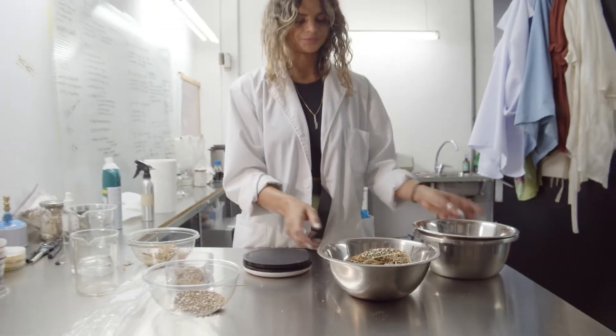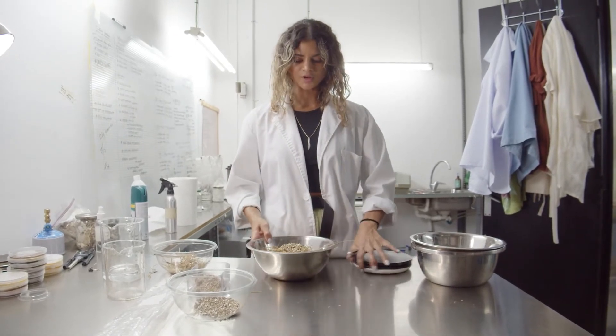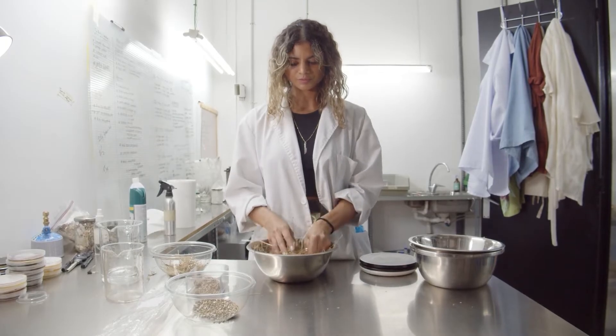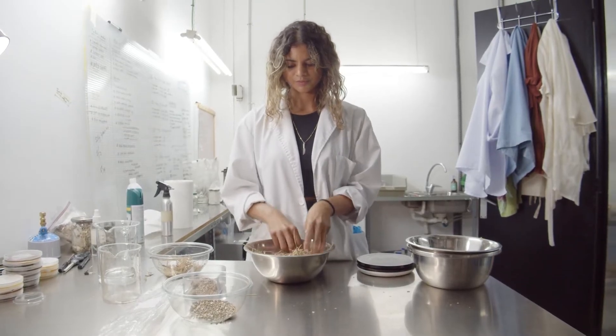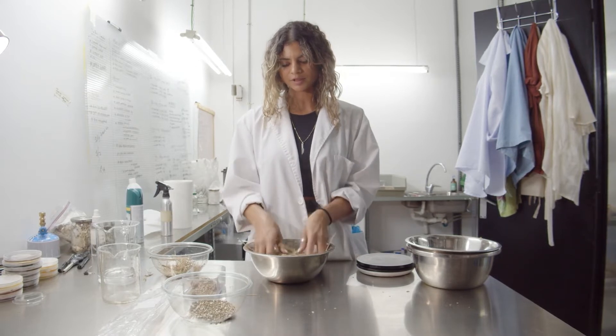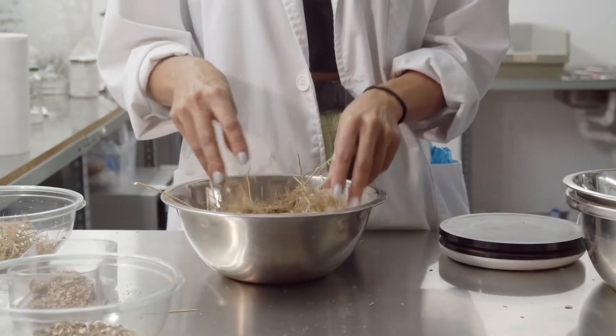All the ingredients together, nice and dry, and I'm going to mix them all up. This part is a little bit dusty and a little bit messy, but this also depends on the type of substrates that you're using.